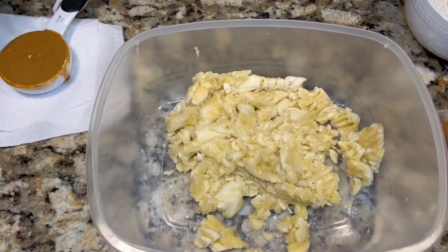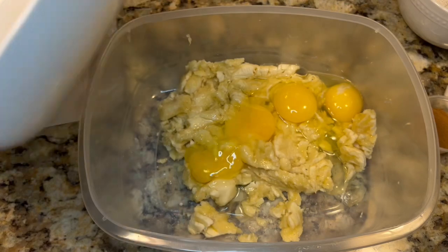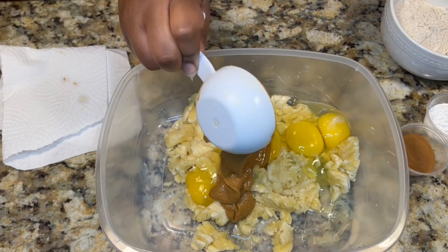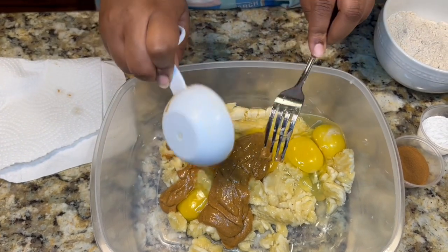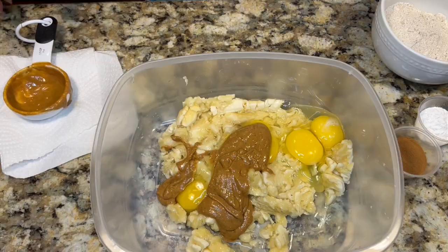Once you've got your bananas all mashed up, you add all your wet ingredients together — your eggs and peanut butter — and then you whisk it all together.